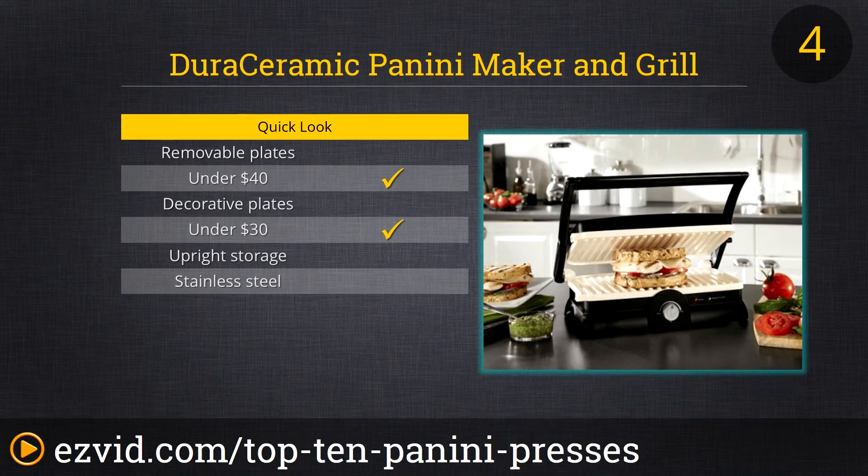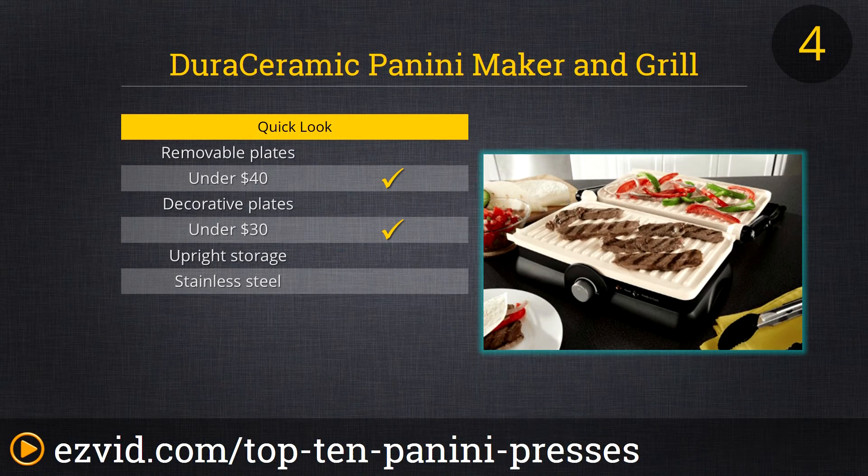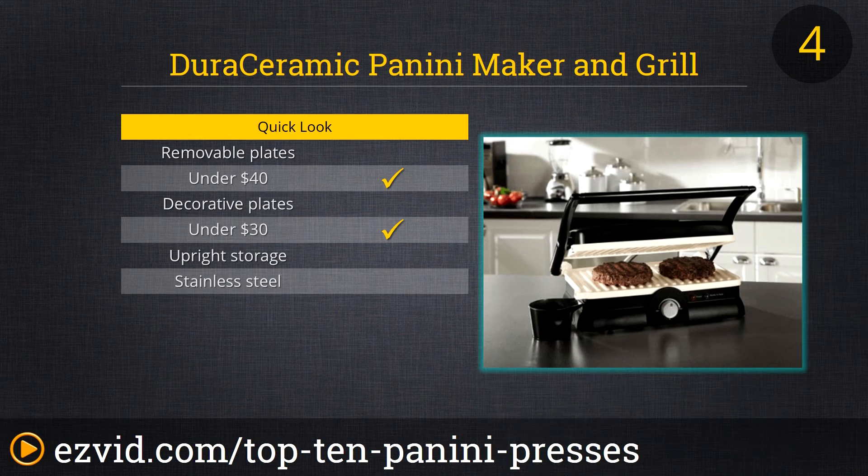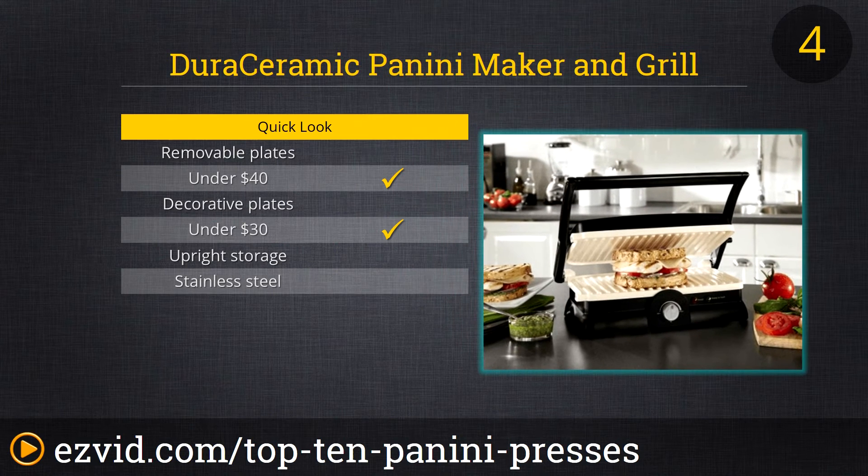The Dura Ceramic Panini Maker & Grill from Oster is up next. What sets this press apart is the unique non-stick ceramic coating which Oster claims is four times more durable than standard non-stick coatings. It is certainly one of the smaller models on our list and it does take some pressure while cooking to get those deep grill marks, but the ease of cleanup and the chemical-free non-stick coating all for less than 30 bucks is why we ranked it so high.